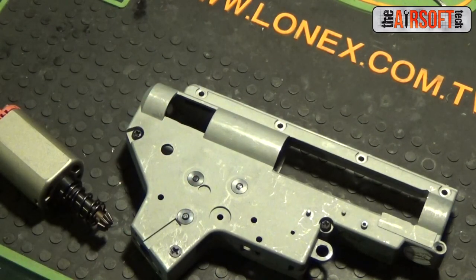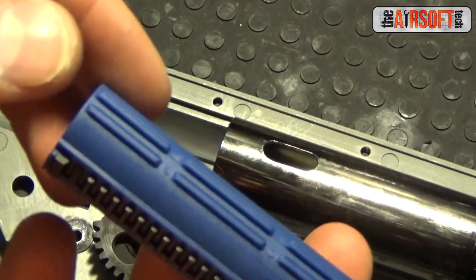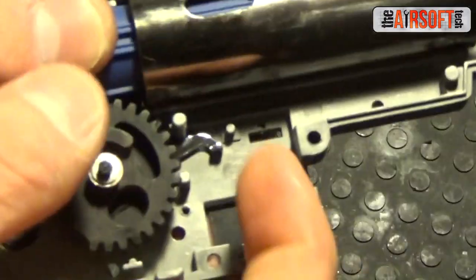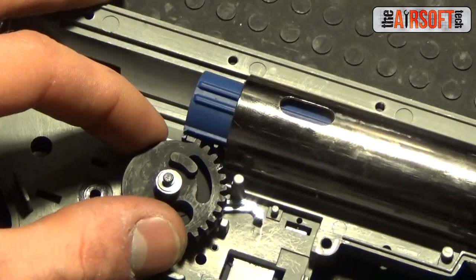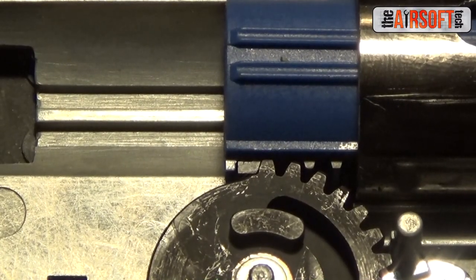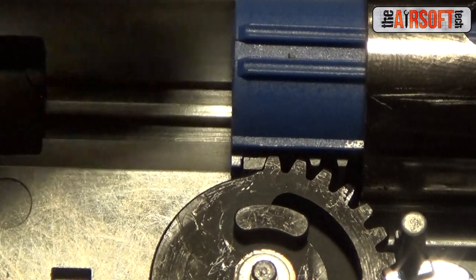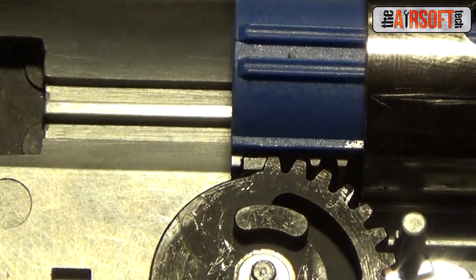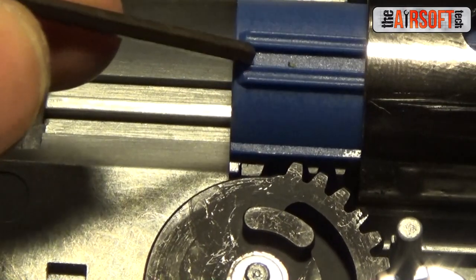We've got the SHS piston here with the VFC stock piston head fitted on top, and we're going to check our angle of engagement and correct it. Our angle of engagement is pretty well off, so we're going to add a faucet washer and probably a metal washer as well — I don't believe one faucet washer will do it. I've fitted the metal washer between the piston and piston head and put a rubber faucet washer on the cylinder head. The pickup tooth on both the sector gear and the piston are now meshing perfectly. However, this back-spaced our piston, causing another tooth to intersect with the sector gear, so we'll need to shave that down.